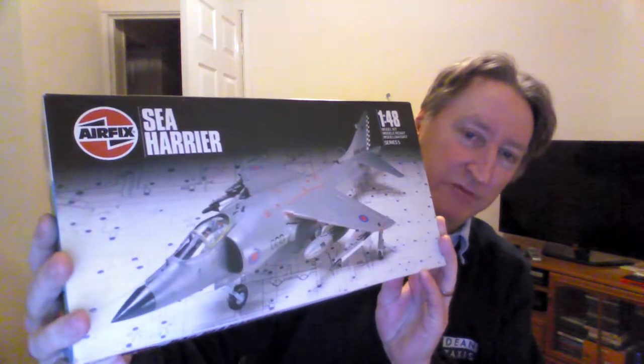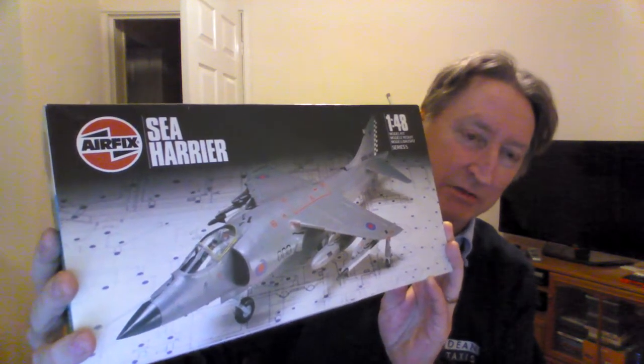Hi guys, it's John back here with another informative clip. Today I'm doing the introduction video for the Harrier group build that's being co-hosted by Tim Hedworth, and Martin Lamont has also supported the hosting on it. The kit I'm going to build is this one here — this is the Airfix 1/48 scale Sea Harrier FRS Mark 1, Series 5.